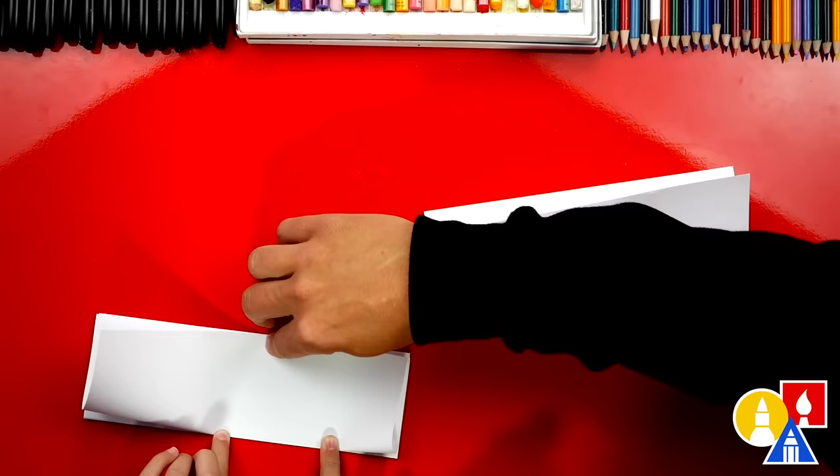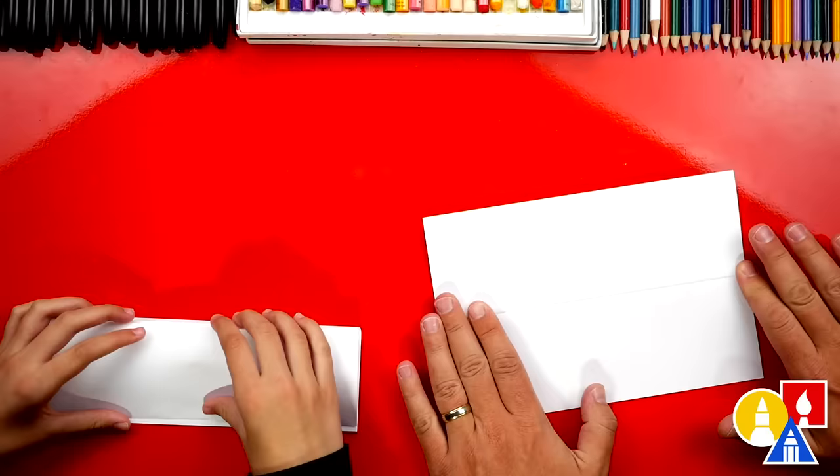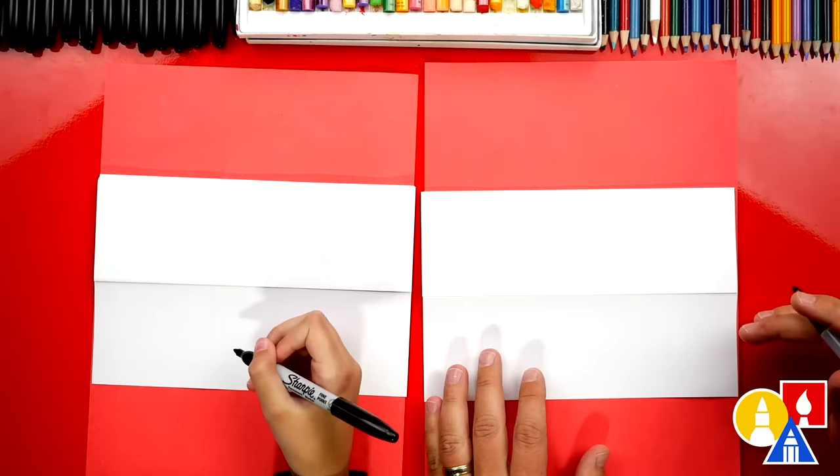I like holding the top edge and creasing one side and then creasing the other. That last fold, we're going to unfold and flatten it out and then flip our paper back over. Let's also put scratch paper underneath our drawing paper — it doesn't have to be red, we just like red because it matches our table. This is to protect our table when we're drawing. Now we're ready to draw our first flower, our first rose.